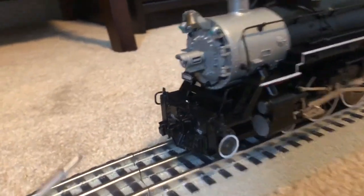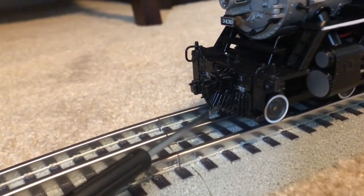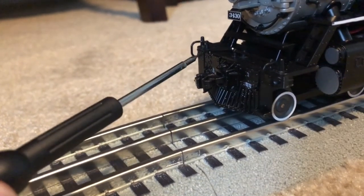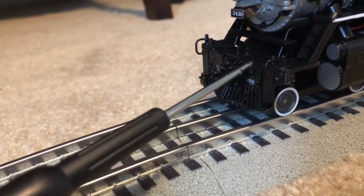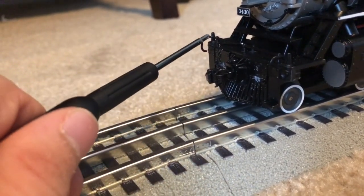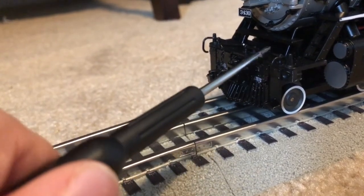Starting at the front of the locomotive, we have a nice die-cast pilot with a dummy coupler with a chain which is linked to the drawbar. I think the operating drawbar is a really nice touch on this locomotive — very nice touch on Williams' part.